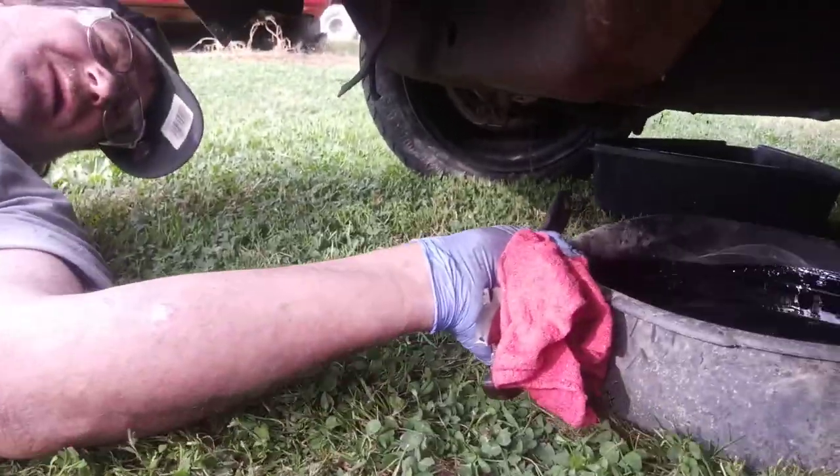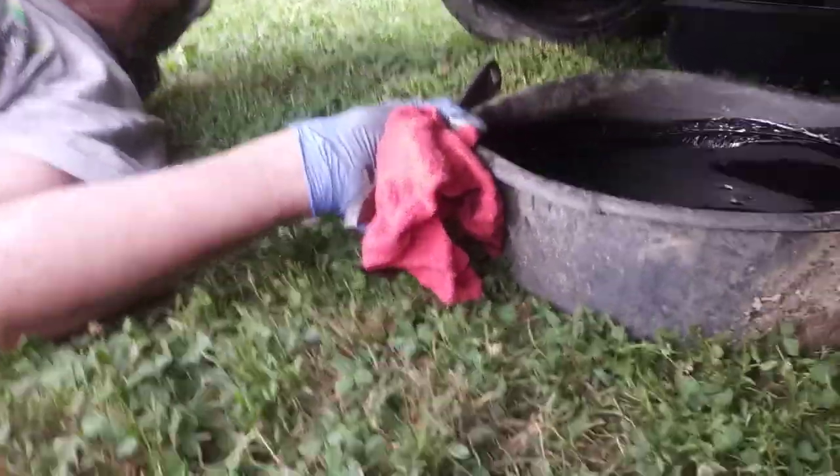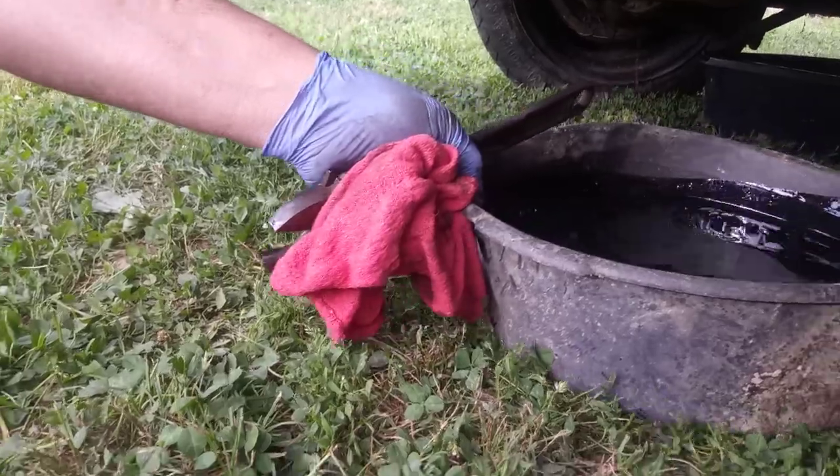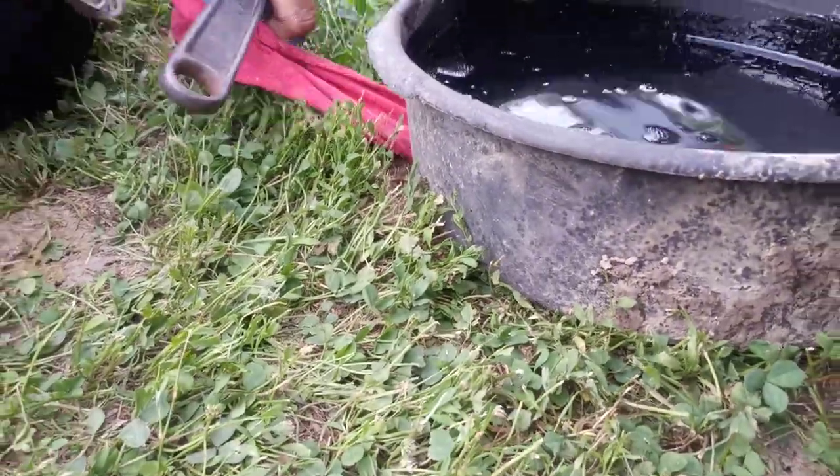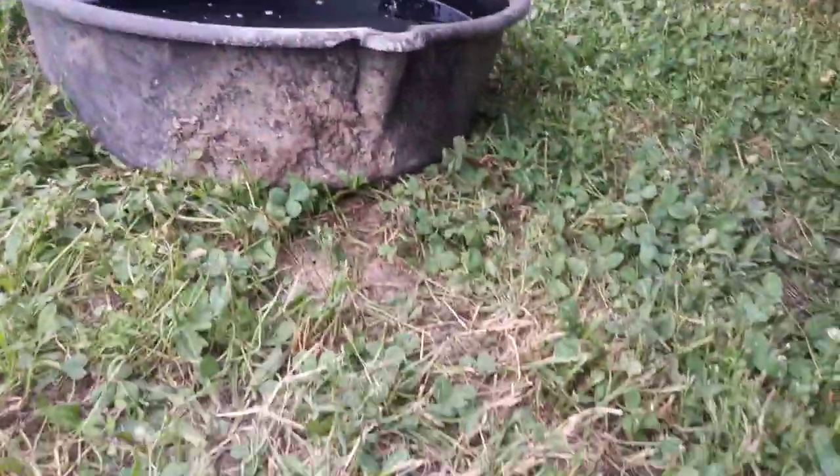And there's our oil coming out of there — oh yeah, black oil, Texas tea! Boy, she's black. I'd say it's staying overdue for an oil change — black oil matters. At least it doesn't have gas in it and it doesn't have water in it, so there's a plus.